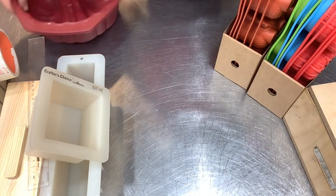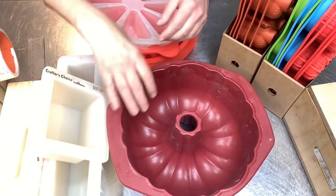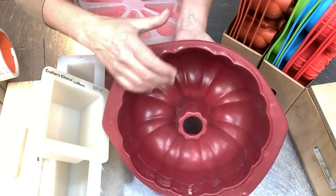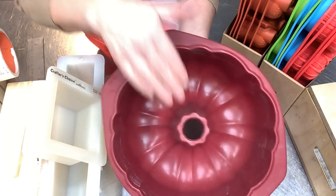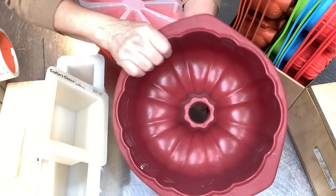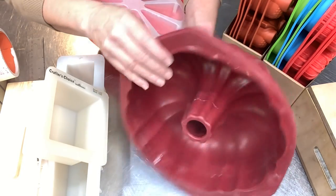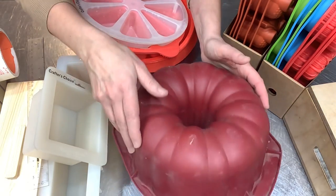I always check seasonal sections — like at Walmart's Valentine's aisle they had heart molds and Christmas tree molds. Look in the baking aisle for silicone molds; they make fantastic soap molds. Speaking of silicone baking molds, I got this Bundt cake pan at Walmart. You can find them on Amazon too — super inexpensive — and this makes the most fun soap cake. You pour your soap in, let it set up for 24 to 36 hours, unmold it, and do a drizzly frosting on top.